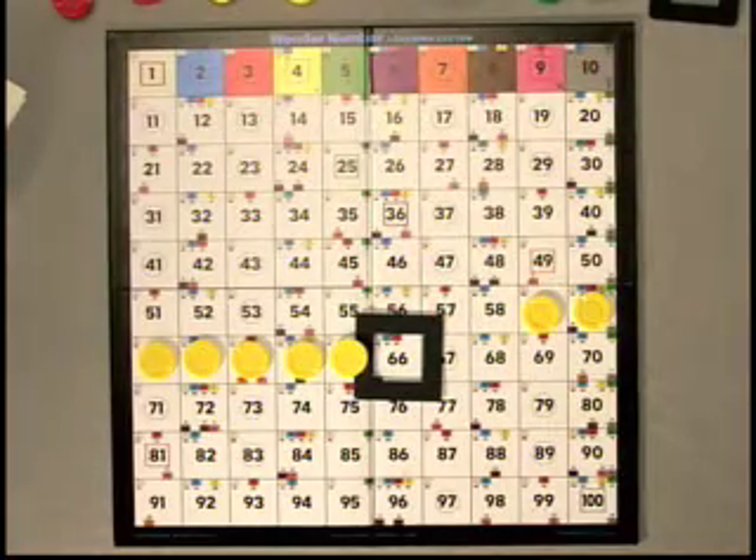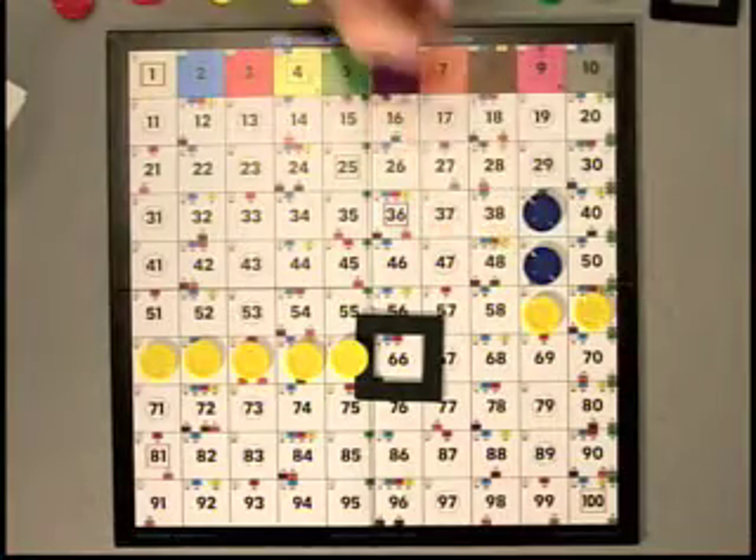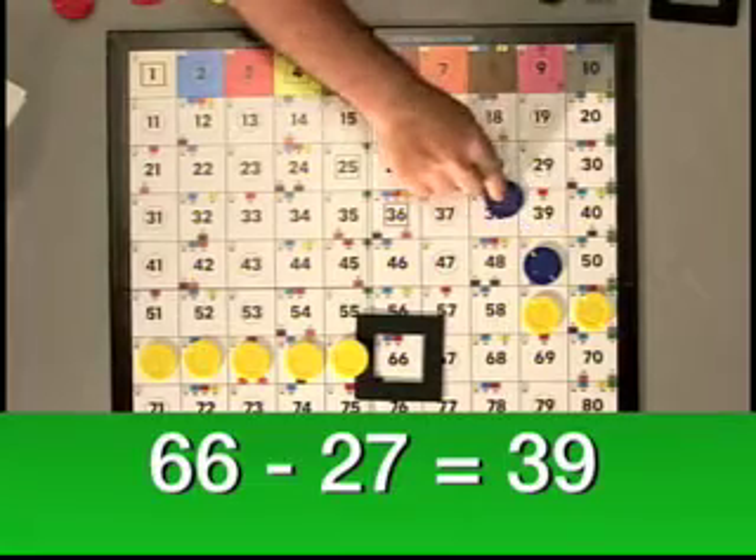Now we're going to subtract our two sets of ten. We have the problem 66 minus 27, and the answer is 39.